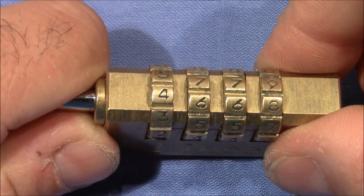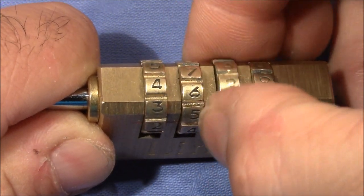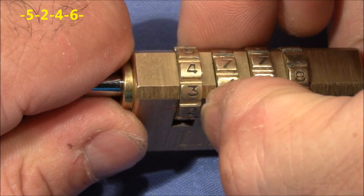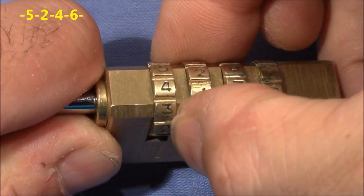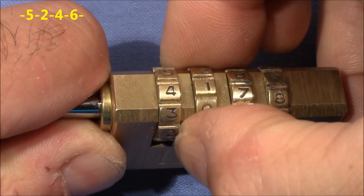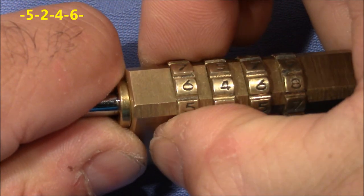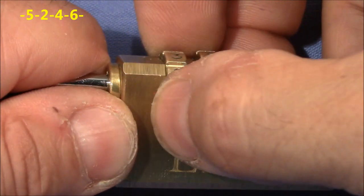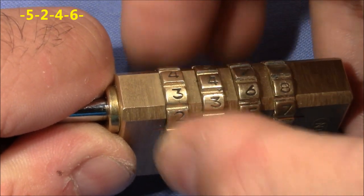Now we have to work on the other wheels. Maybe it stops here at 4. You can see I didn't mess it up but it tends to also change number 3. I don't get anything out of 2. Maybe around 1 — yes, 1 is binding. Now it's loose. It's binding a little bit, so it stops here at 1, though it's not binding tightly.